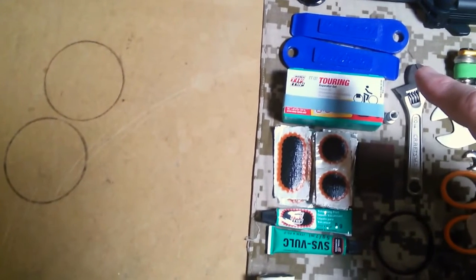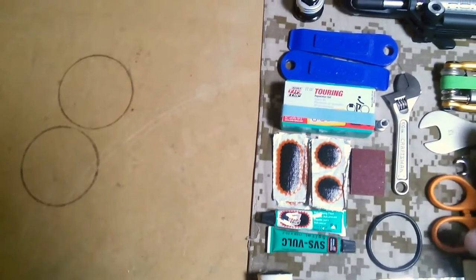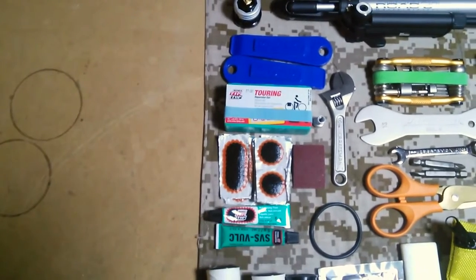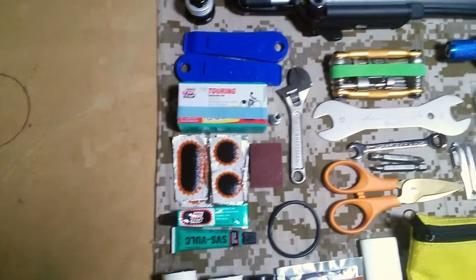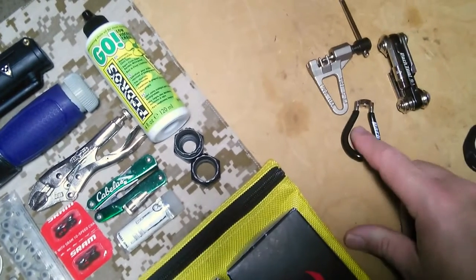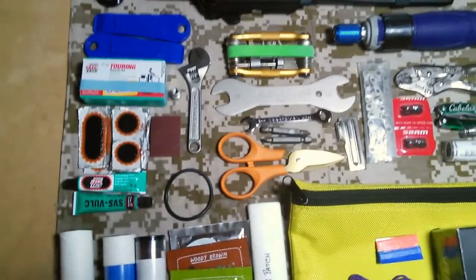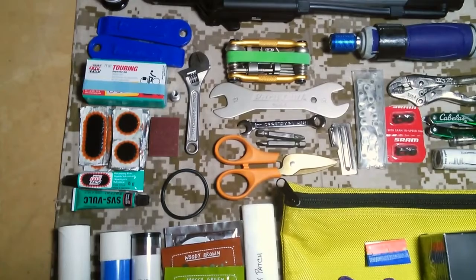A set of Park Tools tire irons. A 100mm Craftsman adjustable wrench. A Crank Brothers M17 multi-tool — it weighs 0.38 pounds. I bought it to consolidate and eliminate a few pieces. Essentially it replaced my spoke wrench, my chain breaker, and a Park Tools IB1, and replaced it all with the Crank Brothers. I saved minimal weight — the old setup was about 0.4 pounds, this is 0.38 — but it's a simpler process and I have two fewer pieces to track in the bag.